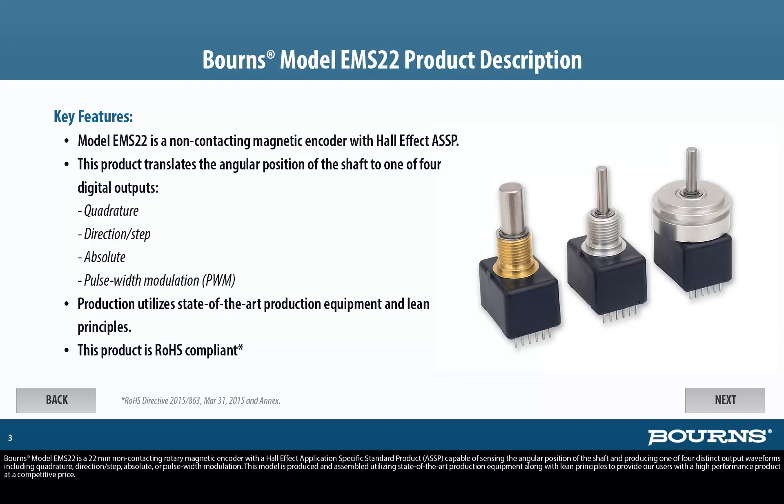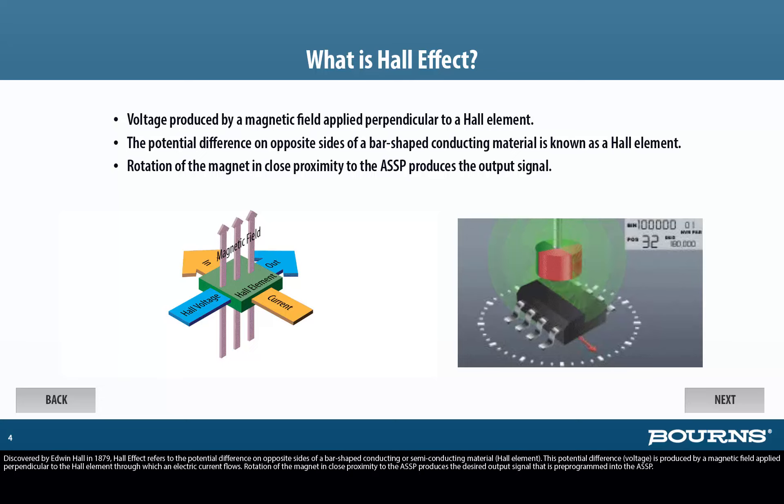Discovered by Edwin Hall in 1879, Hall effect refers to the potential difference on opposite sides of a bar-shaped conducting or semi-conducting material. This potential difference is produced by a magnetic field applied perpendicular to the Hall element through which an electric current flows. Rotation of the magnet in close proximity to the ASSP produces the desired output signal that is pre-programmed into the ASSP.